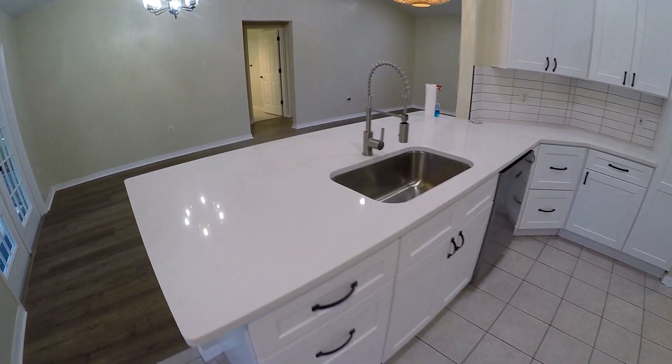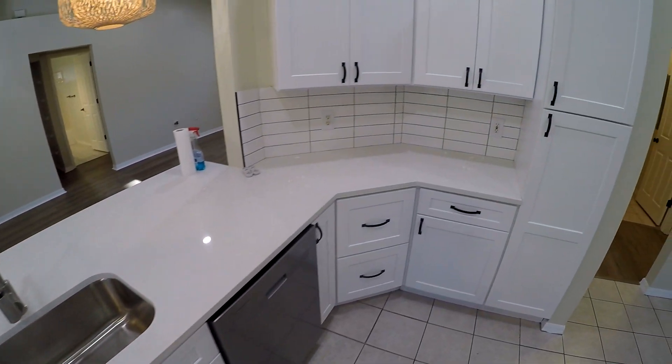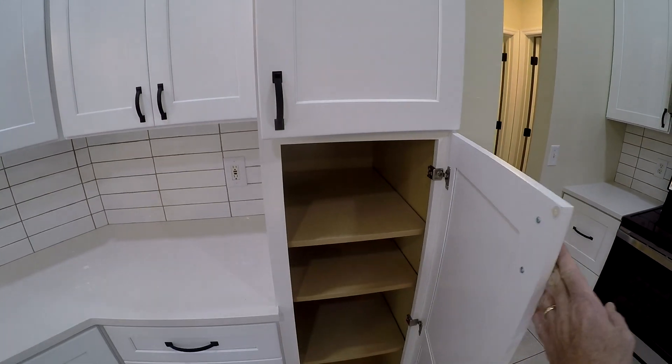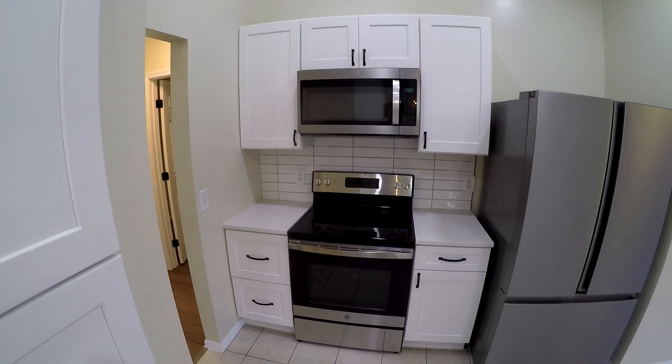They went in real nice and the countertop looks great. The sink, everything works good. Got some nice tile. These are actually decent cabinets for the price — not bad at all. All new appliances, microwave, oven.